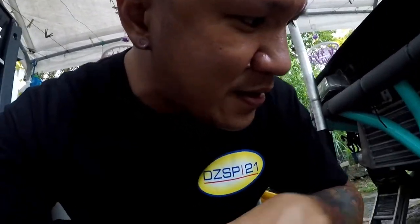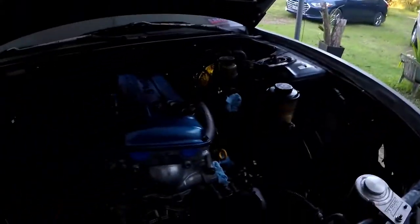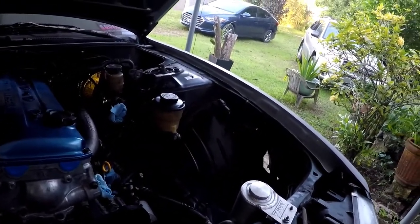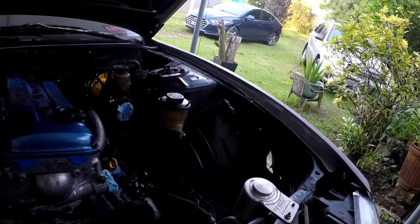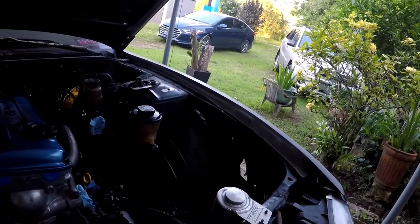I'm going to do it little by little. I'll pull it out, and then I'll probably go ahead and put on the hot pipe and the intake piping on this side so I can finish up everything on the driver side of the engine bay.